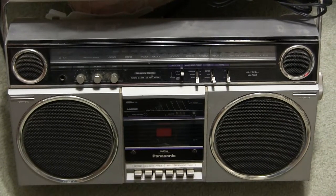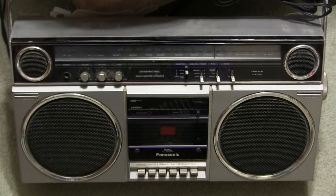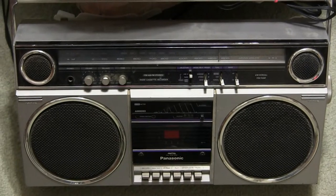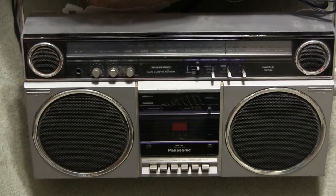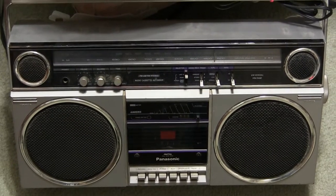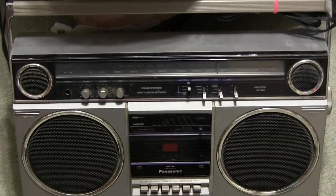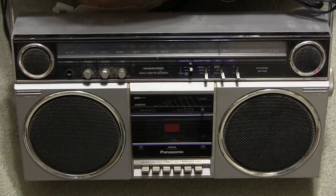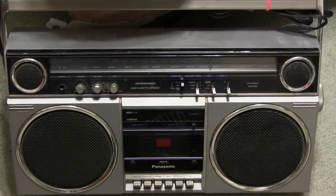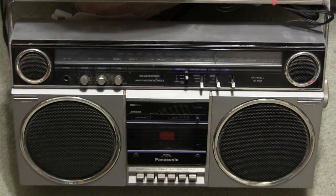Well, I guess I'll start here by saying this is what I believe a traditional 80s boombox should look like. This is also one of my favorite models right here because it's so simple to operate. It only has a tone control but sounds very good with dual 6.5 inch woofers and 2 inch tweeters. And it has 7.5 watts a channel or 15 watts total on 8D batteries.